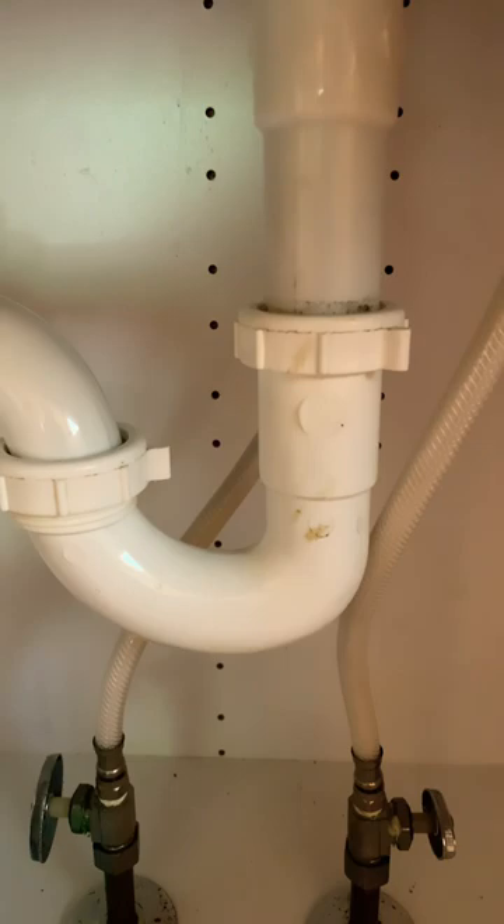Once everything is clean, you're ready to put it back in the reverse order. Make sure that you don't have any leaks.